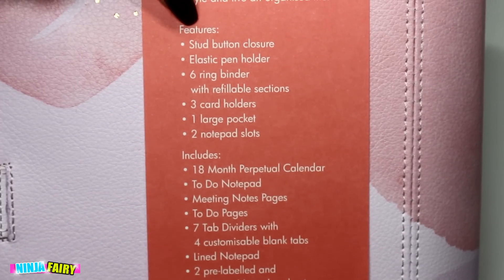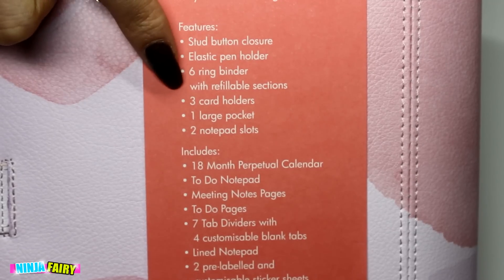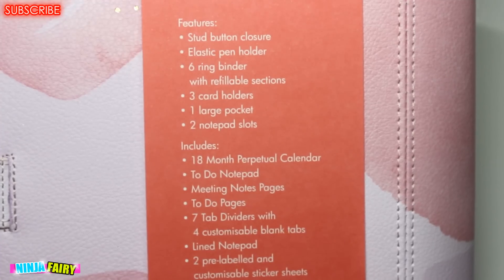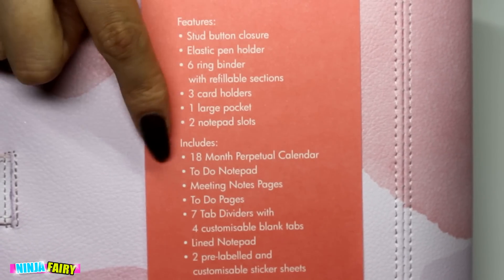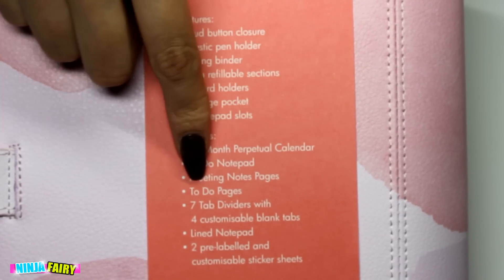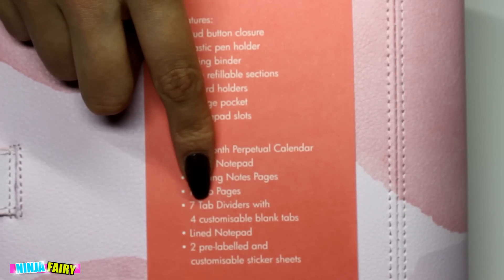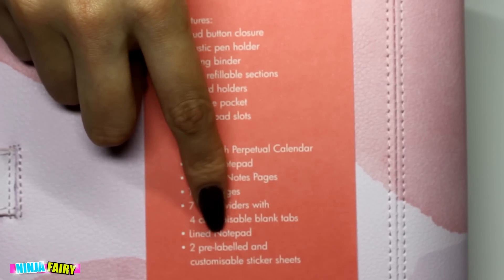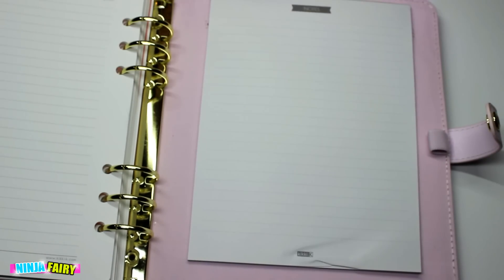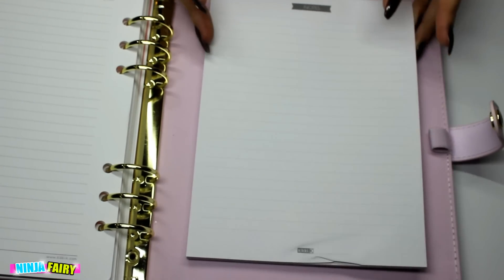Here are the features. So you've got a stud button closure, elastic pen holder, six ring binder with a refillable section, three card holders, one large pocket, two notepad slots. And it also includes an 18-month perpetual calendar, to-do notepad, meeting notes pages, to-do pages, seven tab dividers with four customisable blank tabs, lined notepad, and two pre-labelled and customisable sticker sheets. Isn't that good? You get a notepad in the back there which I think would be pretty helpful — although you do get a full book of notepaper, this would probably all get switched around anyway.